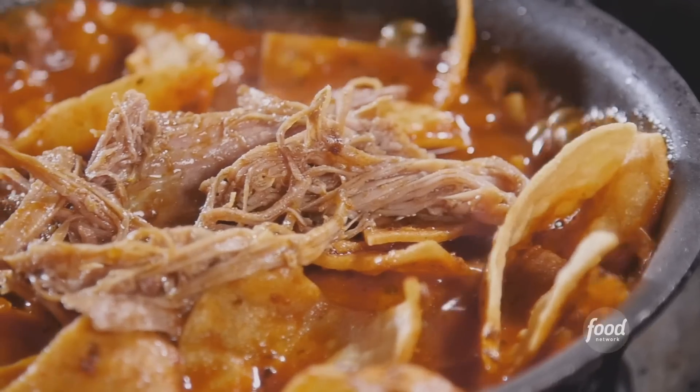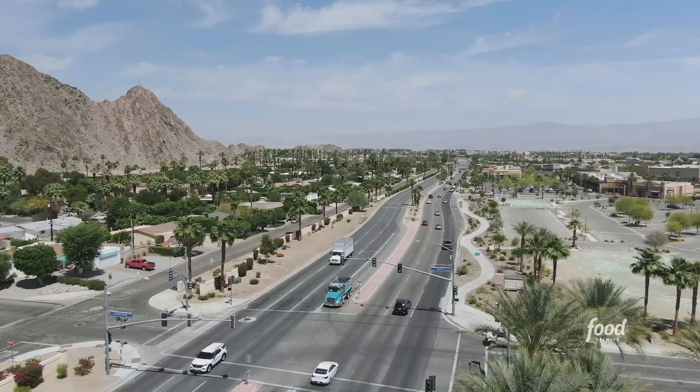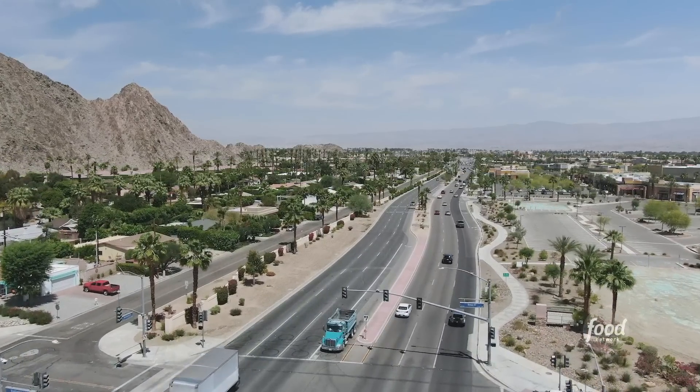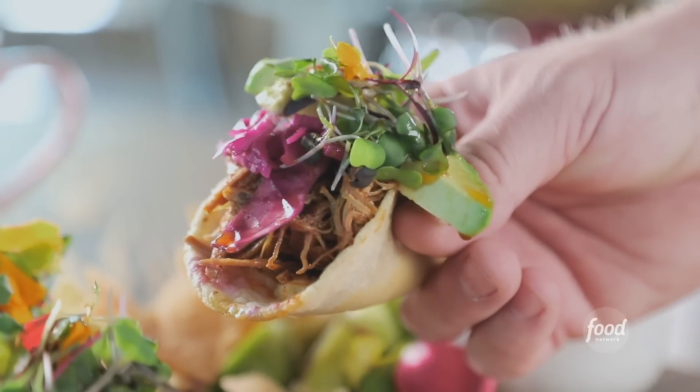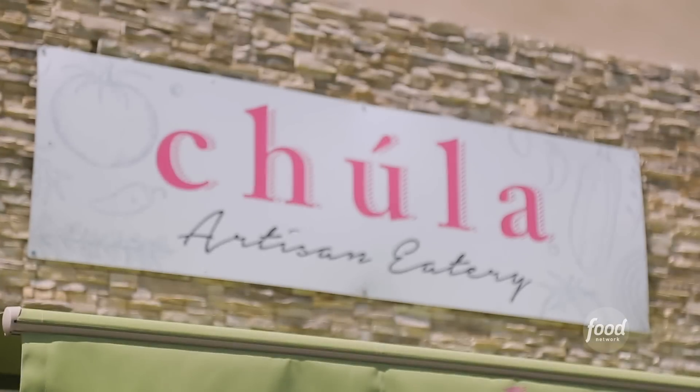I'm here in La Quinta, which is about 30 minutes from Palm Springs, California. And I'm looking for this place — it was not easy to find. But I hear it's well worth it, because if you're looking for homemade, scratch-made, real-deal Mexican with a twist, they tell me this is the place: Chula Artisan Eatery.